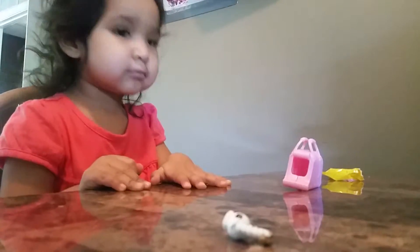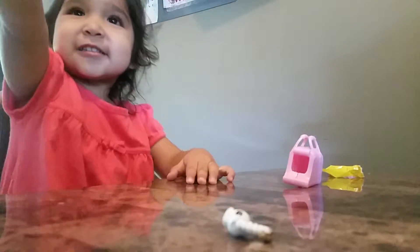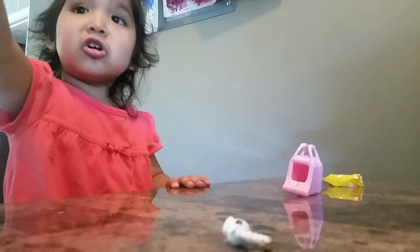Let's say you got a little tree again. Red. The little tree? No, red. Oh, red.